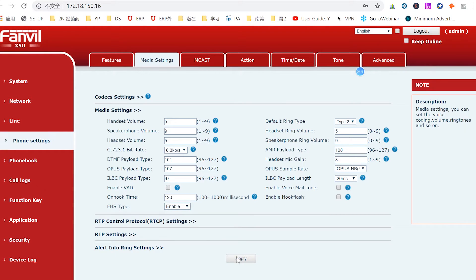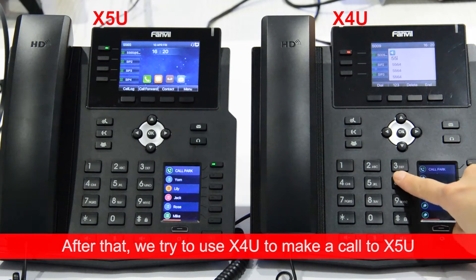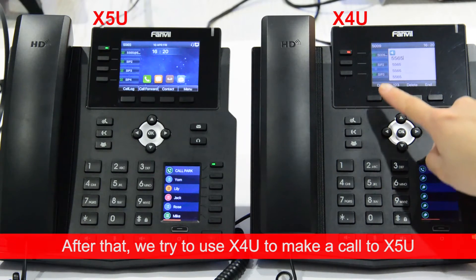Next, we apply the change. After that, we try to use the X4U to make a call to the X5U.